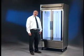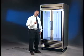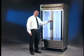Hi, in this segment of the True Owner Maintenance video series, we're going to cover the proper electrical requirements for your True Cabinet.